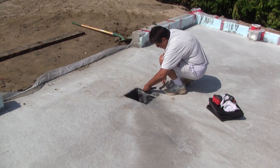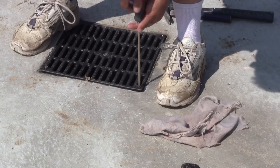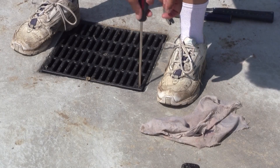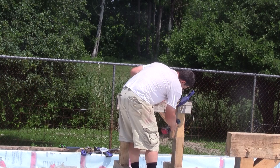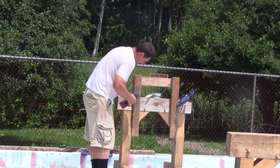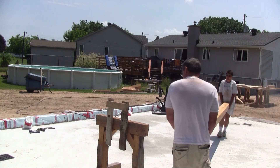Before moving everything to the new shop floor, Renée cleans around the floor drains and installs the grates to make sure we don't fall into those holes and hurt ourselves. Then I screw pieces of two-by-fours on two of my sawhorses to keep the central post higher. Then, with Renée's help, we put it on top.